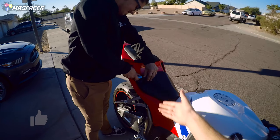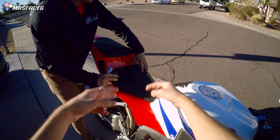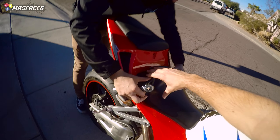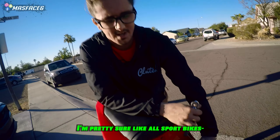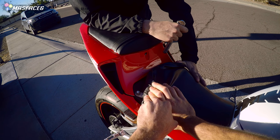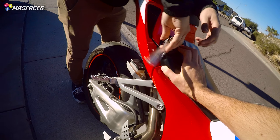Alright guys, so like we said, step number one: we're going to take the socket and take off these two bolts. Depending on the motorcycle, the bolts might be in different areas, but I'm pretty sure almost all sport bikes are like this — almost the exact same spot. So yeah, we're going to start with just taking off the two bolts here. Super easy.